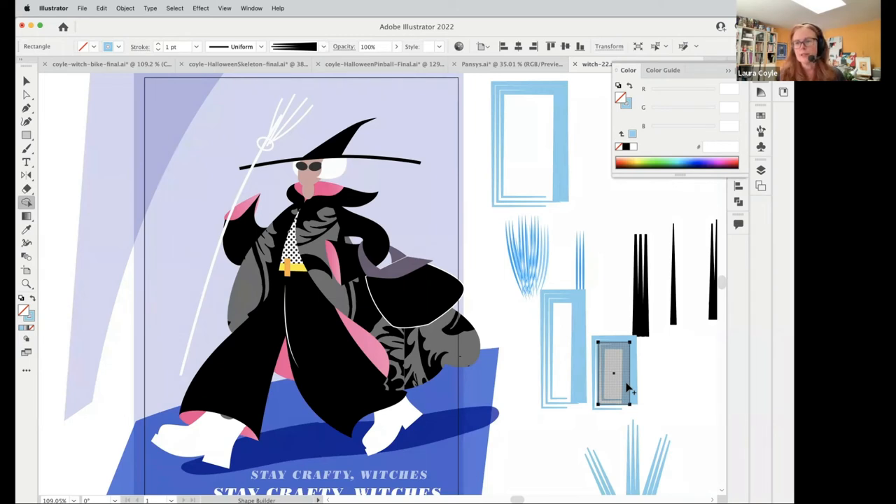I'll let you know how I do with my witch — this is my work in progress. I hope you guys are having fun using Illustrator and maybe doing some Halloween art. I would love it if you'd post it in the forum — it would be so cool to see what people are working on. Send me a question, send me a file, and I'd be happy to show you how to tweak it and do what you need.